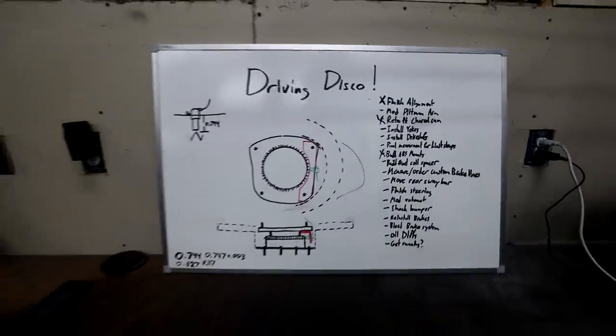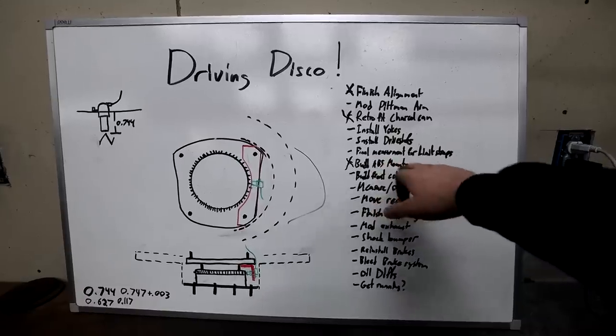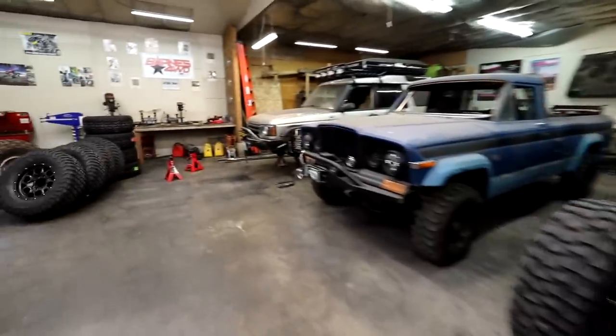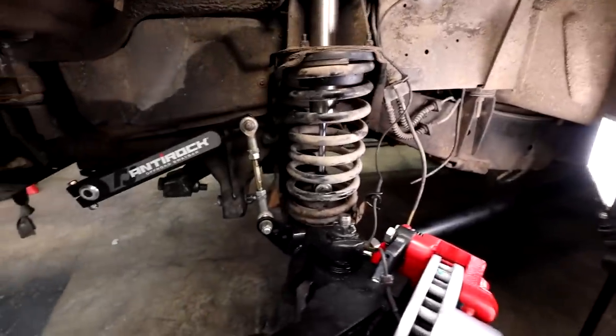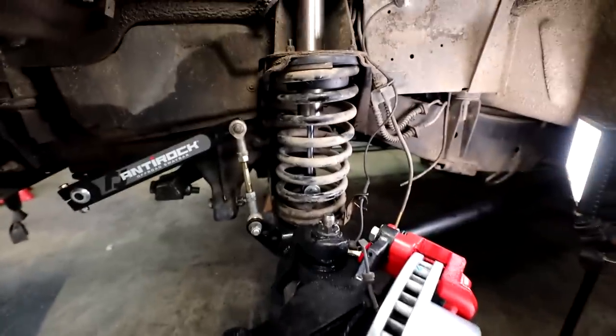Got a few things checked off the list, which is feeling really good. We got our mounts for the wheel speed sensors done and our charcoal canister complete. Now the next thing I want to tackle is going to take a little bit of time. I'm trying to do all the time-consuming stuff first, and that is going to be fabricating a spacer to lift up the front of the disco.